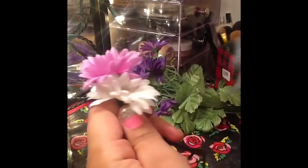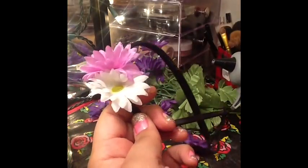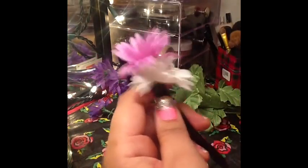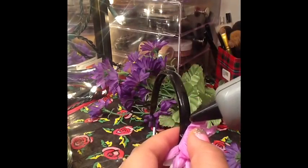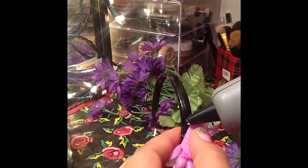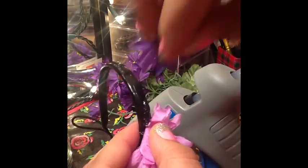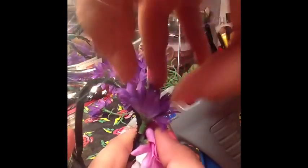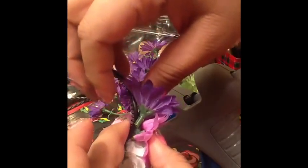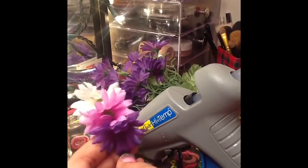Let's begin. This is the headband — just a Dollar Tree headband, three for a dollar, which is awesome. All of my flowers are also from the Dollar Tree. I've already started it here just to show you how to keep going. The placement is really up to you — what colors you want to put together. If you want to make it all one solid color, that's perfect.